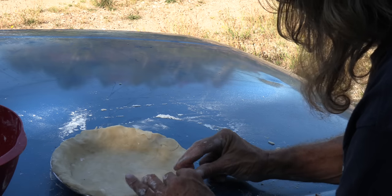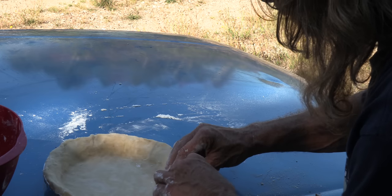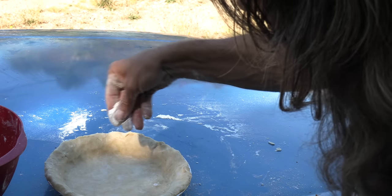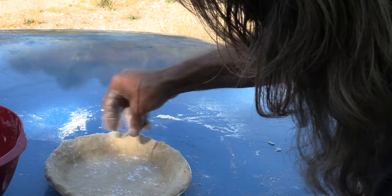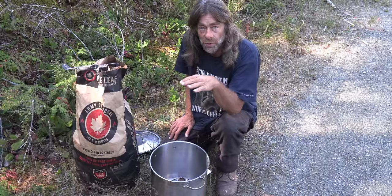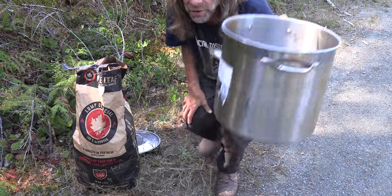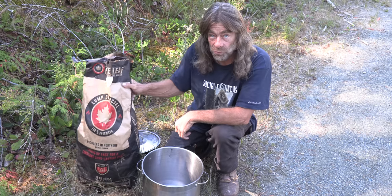Now I'm just going to put this in the cooler for about an hour. I'm going to get some briquettes going and show you my idea of cooking it. I'll sprinkle a little bit of flour at the bottom of this and we're good to go. While I'm waiting for my pie crust to cool in the cooler, I'm going to get a fire going in my pot. This is my idea to cook my pie — I'm going to use some charcoal.